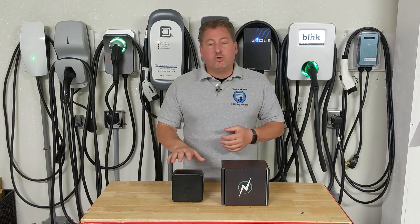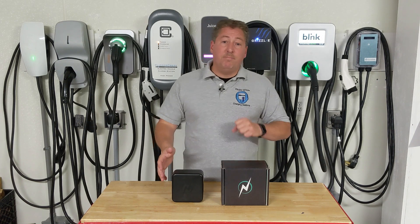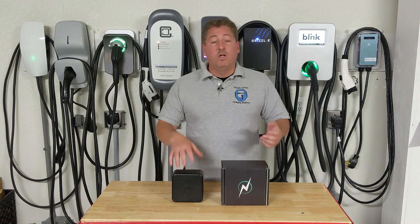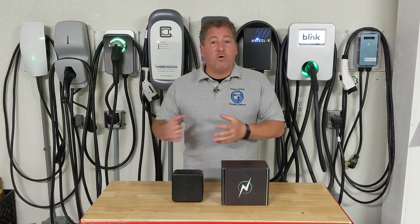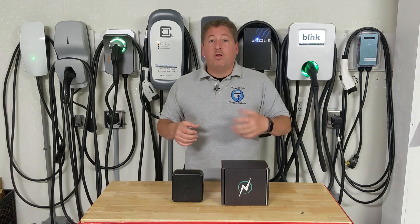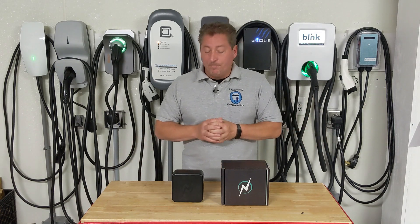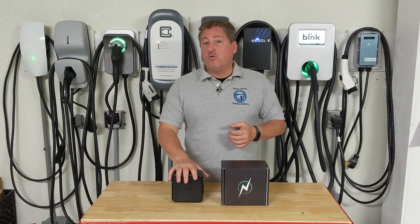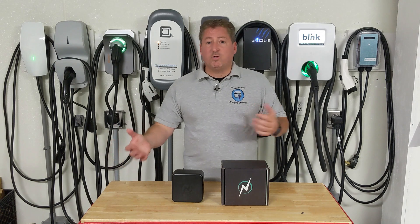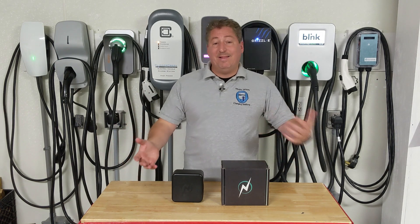NeoCharge will charge the first car fully, and when that car shuts off, it'll immediately start charging the second car. So you come home at night, plug the car in, your car's charging, your spouse comes home a half hour later, they plug in, and when your car's done charging, their car starts charging. NeoCharge can work either way — charging both cars at once if you reduce the amperage draw, or doing one car and then charging the other. It'll save you from having to add another outlet or another circuit.